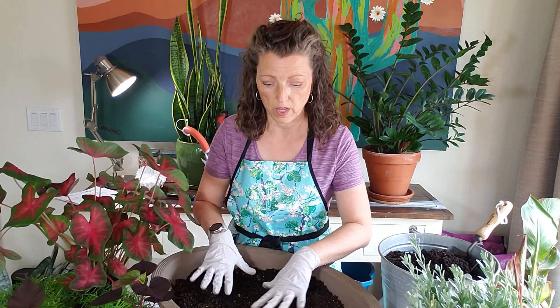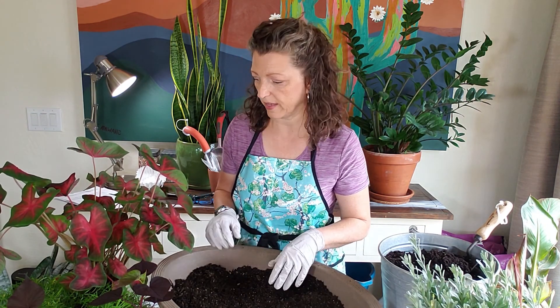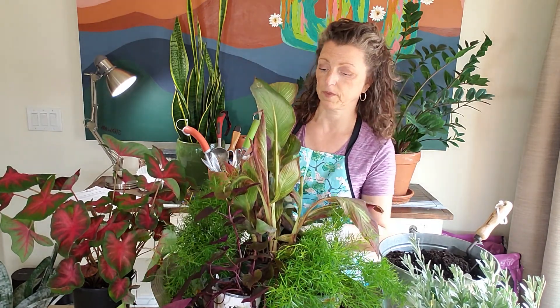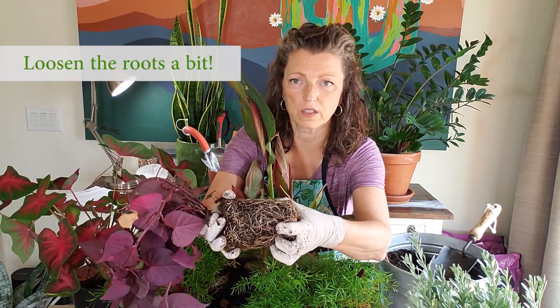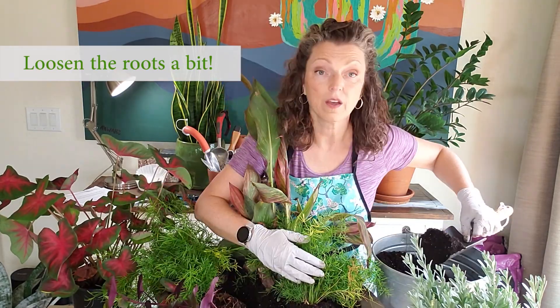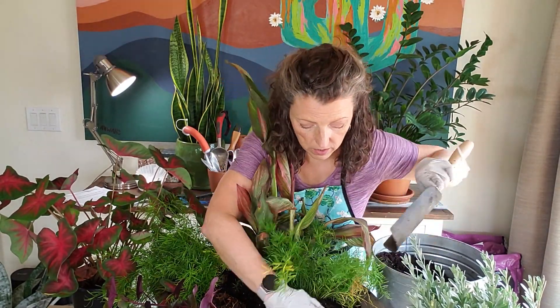Once you get the soil about halfway full, arrange the plants. Now that the plants are positioned, it's time to put them in the pot. Sweet potato vine has a lot of roots — let's loosen those up. Back-fill in the soil, and here we have a gorgeous container. This is going to be really pretty out in the garden.